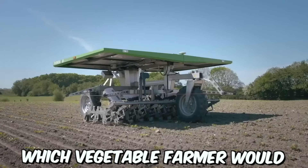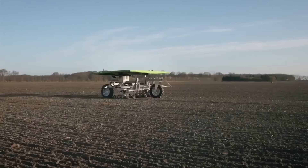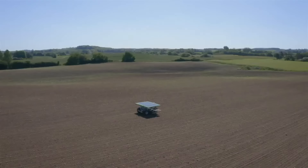Which vegetable farmer would not like a way to control weeds without using poisons? With FarmDroid, it's possible. Two Danish farming brothers have developed a robot to do the work — and that's not all: the robot also plants seeds and runs on solar power, meaning no fuel bill and no pesticide bill.